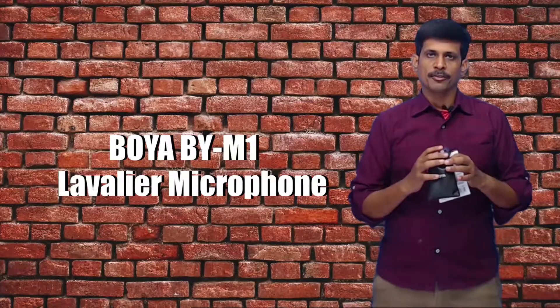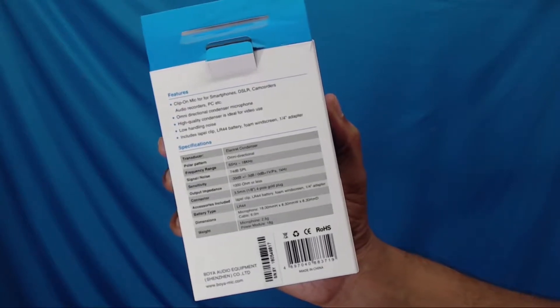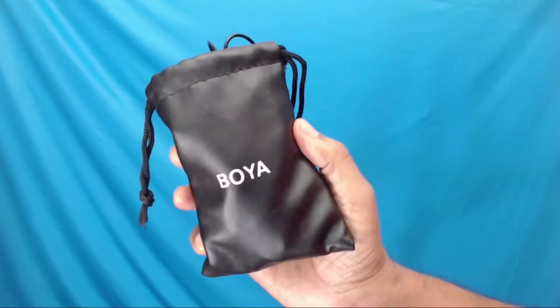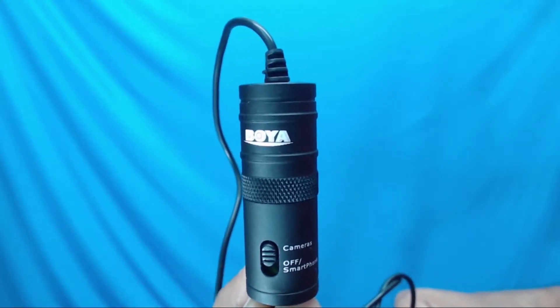If you are interested in this product, the best purchase link will be in the description. The Boya BY-M1 box includes a leather pouch, a user manual, a cable of up to 20 feet, a DSLR adapter, a windproof protector, a mic clip, and a condenser microphone capsule.